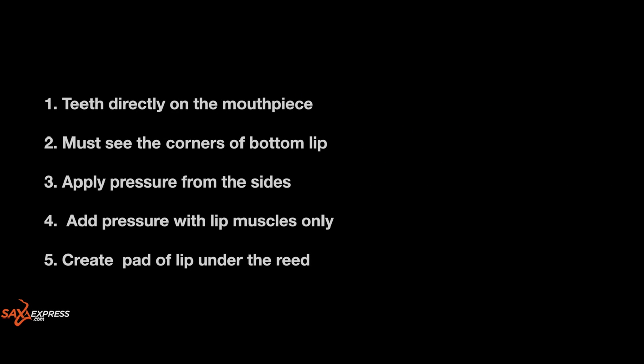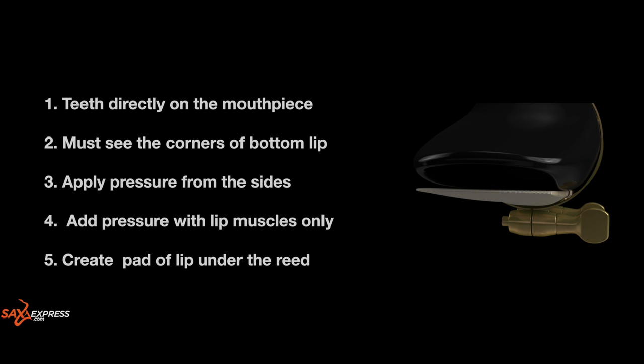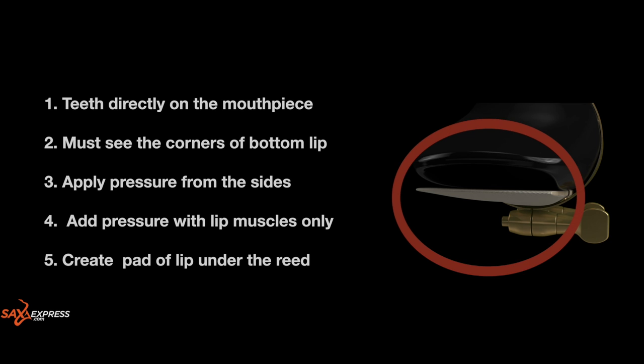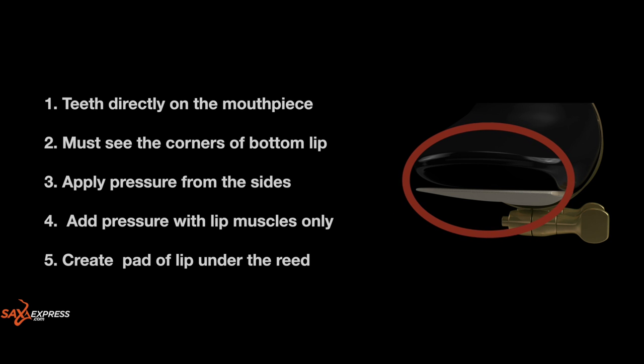Here are five things that will go a long way to improving your tone and tuning. Number one: make sure you put the top teeth directly on the mouthpiece. If it feels uncomfortable, why not get yourself a mouthpiece patch? Number two: bring your mouth up naturally around the mouthpiece so that you can still see the corners of the bottom lip.